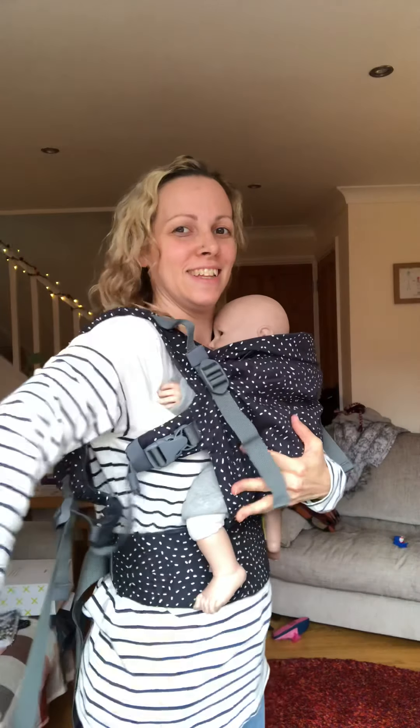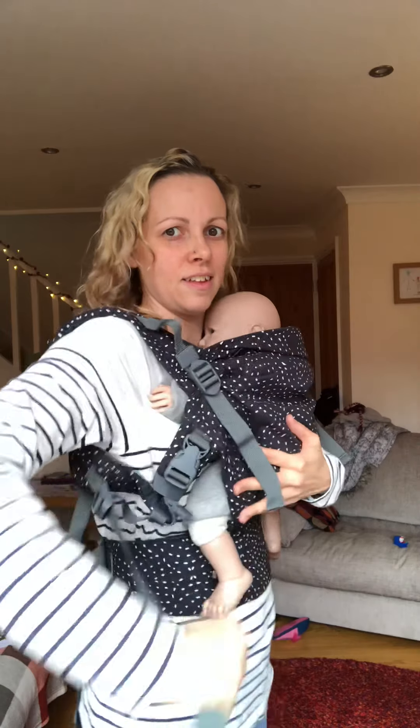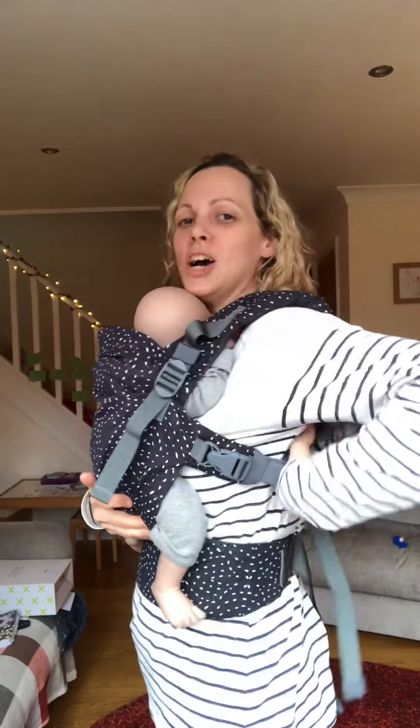This is brand new out of the box — it's very stiff. Keep pulling until it's nice and snug.